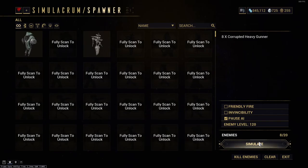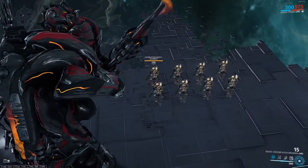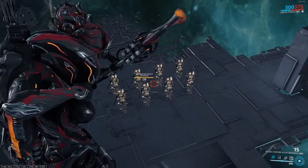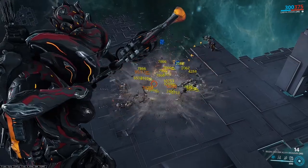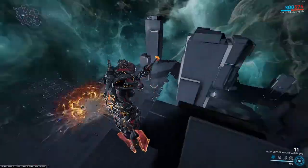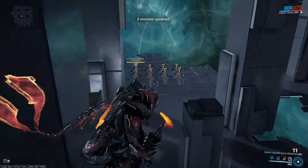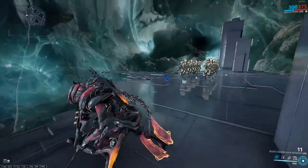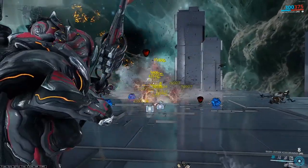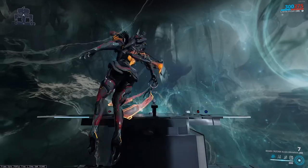For testing, we're spawning in eight level 120 corrupted heavy gunners. Instead of going to the front of them, we're going to use this pillar because shooting them head-on isn't exactly how we get the most out of this. I'm going to show you how much damage we can do by firing a few fully charged shots into the middle of the group. We literally, without any effort or haste, deleted an entire group of level 120 corrupted heavy gunners. The actual arrow itself isn't dealing the majority of the damage — the explosion is — but this thing deals literally hundreds of thousands of damage per second when firing into groups of enemies.